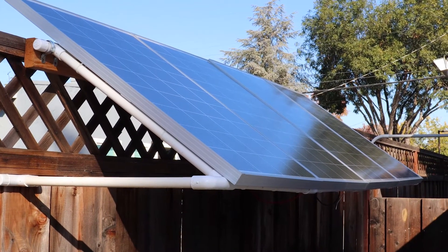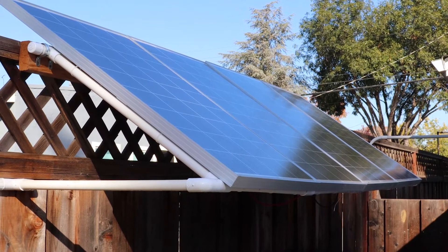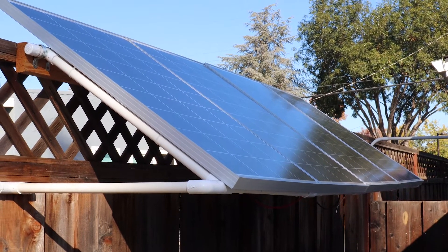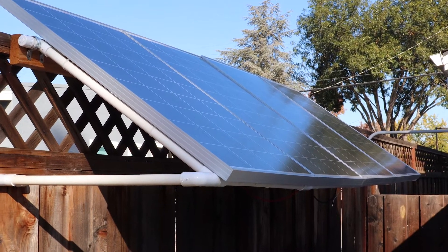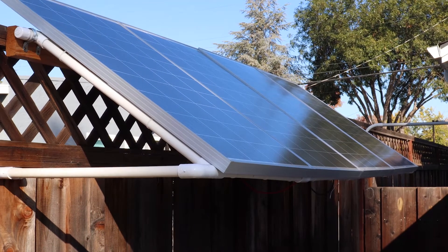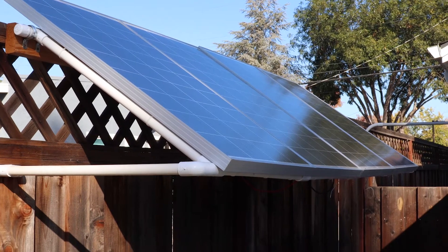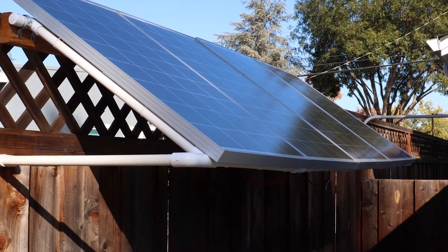Here's my solar array — it consists of four 100 watt panels. The panels are made by Rich Solar. The first two panels are connected in series, the second two panels are connected in series, and then the two sets are connected in parallel. That then goes down the conduit to a box, which I'll show you as we move forward.